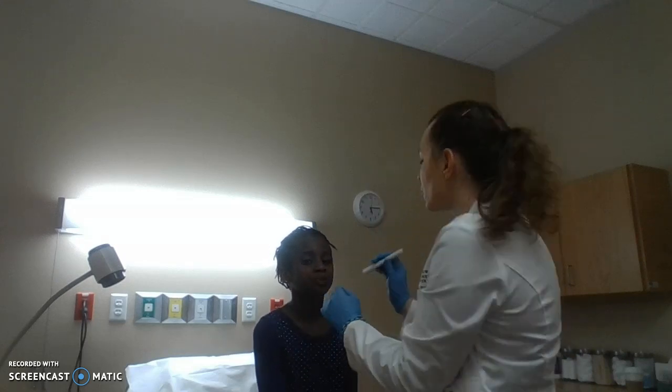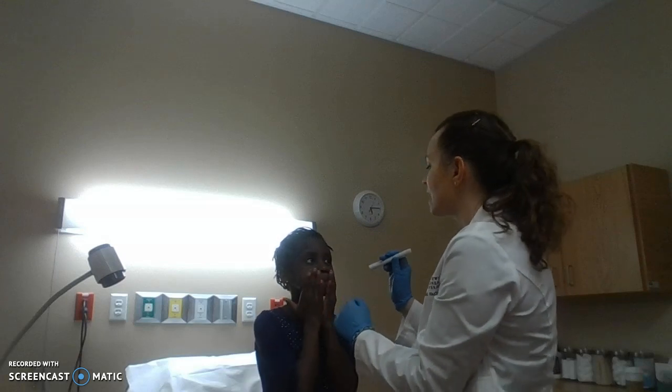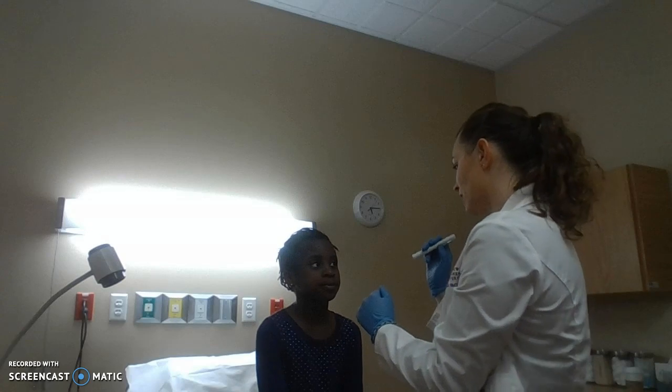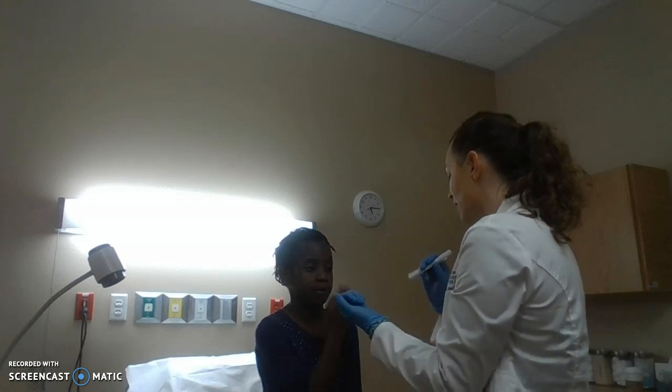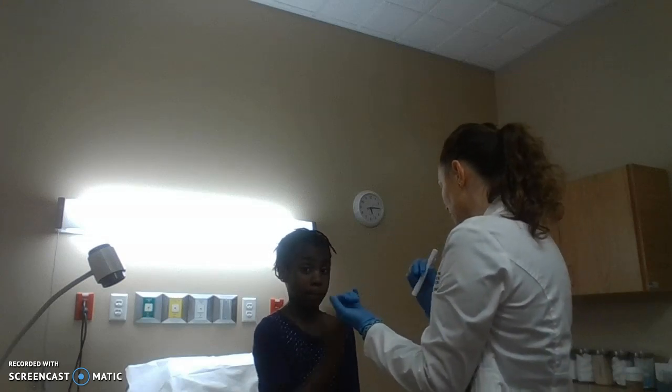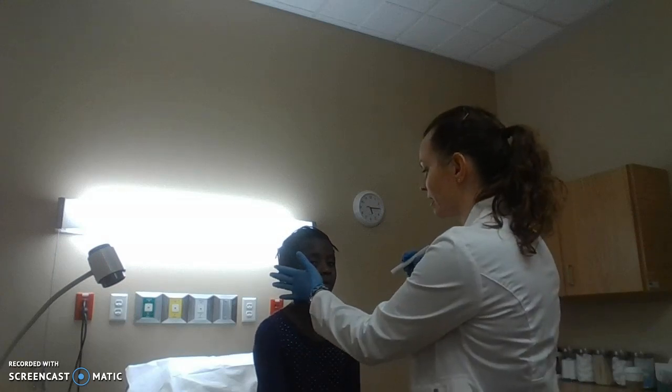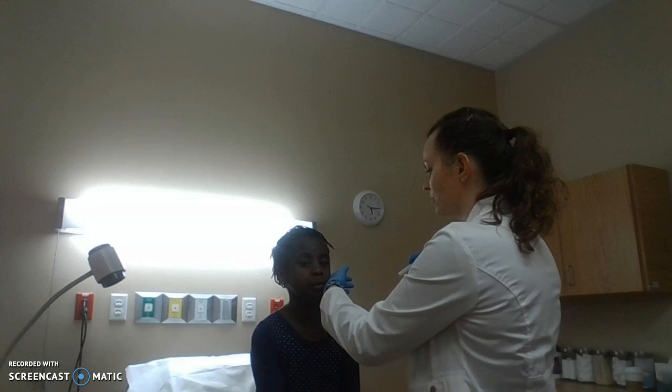I'm going to have you say 'light tight dynamite.' Light tight dynamite. Good. Her tongue articulation is intact and movement is intact, so cranial nerve 12 is intact. Now I'm going to have you press your tongue against my hand — good — and this side too. Good. I feel equal strength bilaterally.